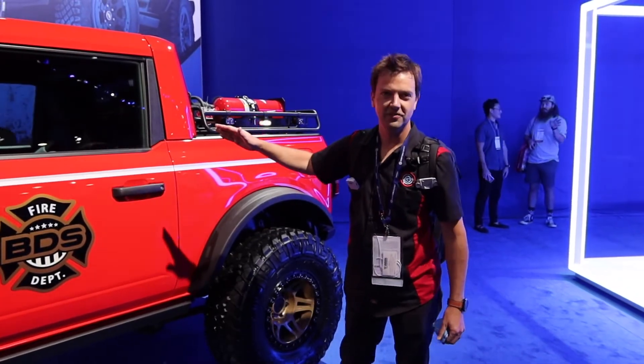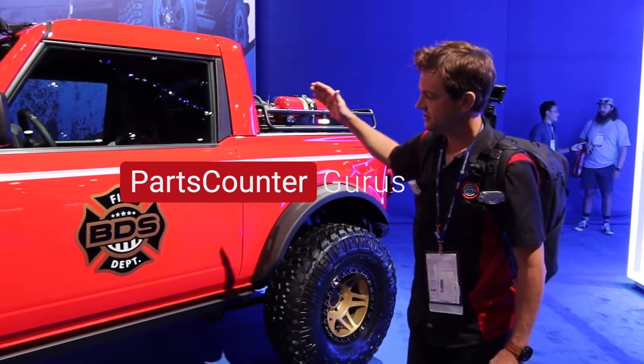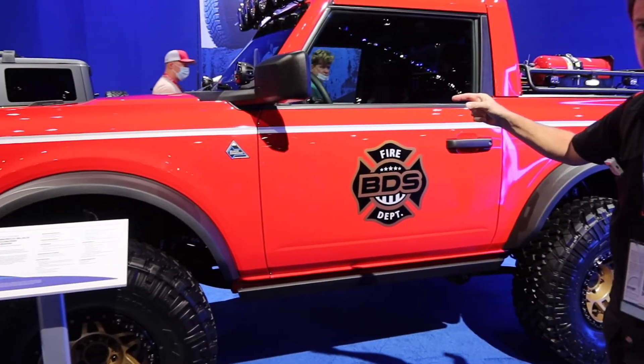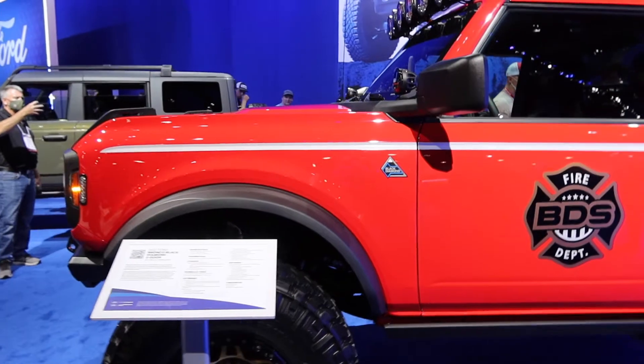Hey kids, for those of you that are into fire trucks — anybody ever want to be a fireman? This is a really cool customization of a Black Diamond. It's a two-door Bronco with BDS suspension. We had a hand in this. We're going to try to get a walk-around on it just to give you a look.